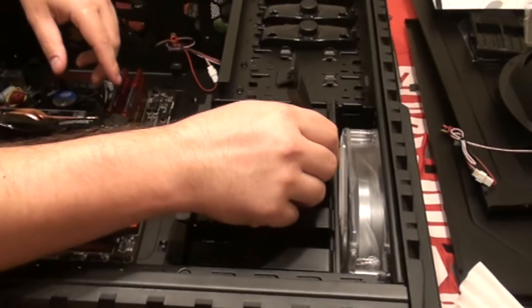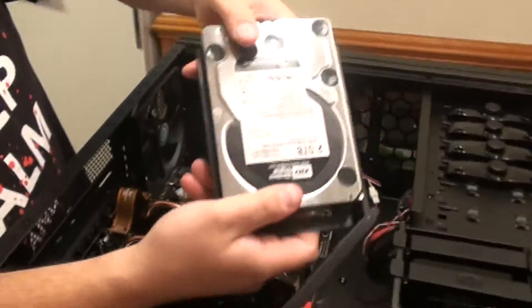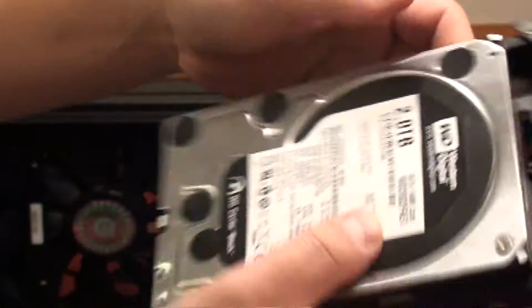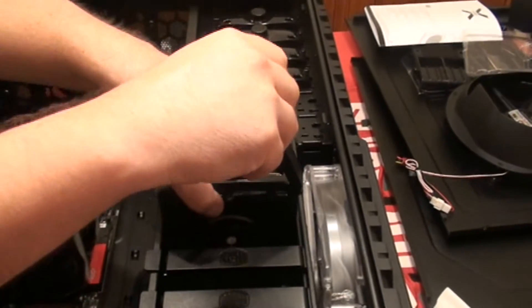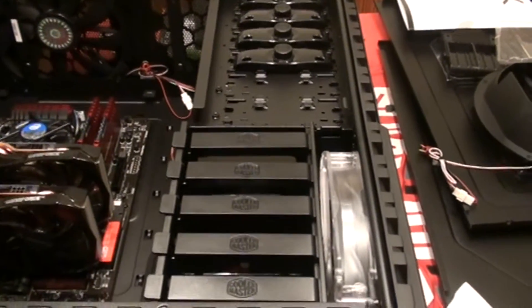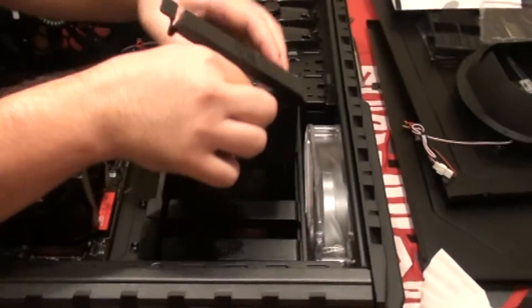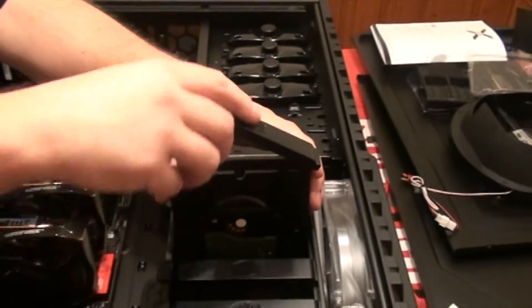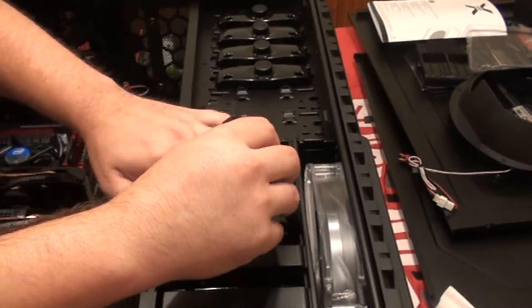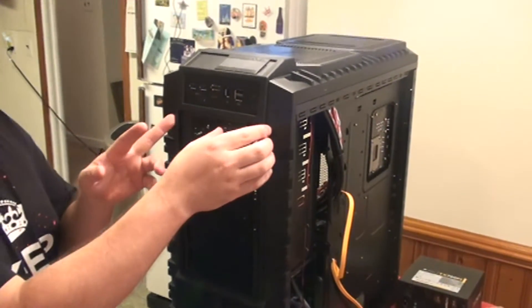I went ahead and installed the storage drive as well. These little push-button locks lock it in place and it goes right back in the drive bay — nice and easy. Lock her back in. All right, next we're going to do the optical drive.